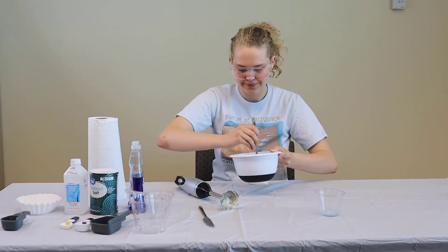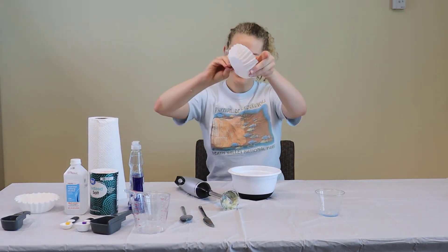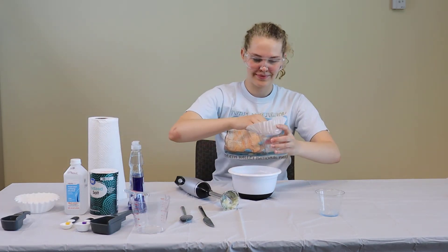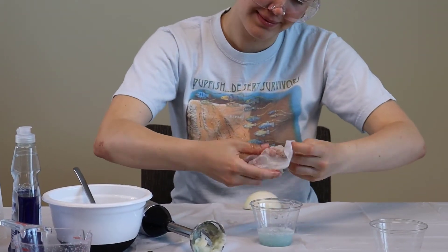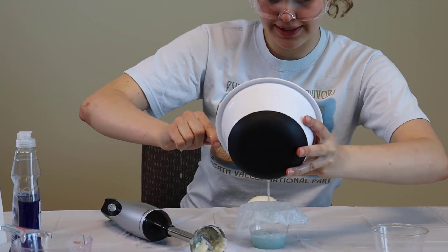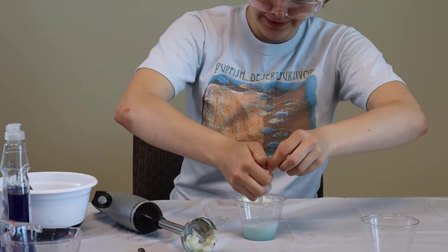Once your concoction has been thoroughly mixed, you're going to take it and pour it over a coffee filter into a new plastic cup. After you've poured it all, you're going to want to squeeze the filter just a little bit to get excess DNA and liquid from being left behind.